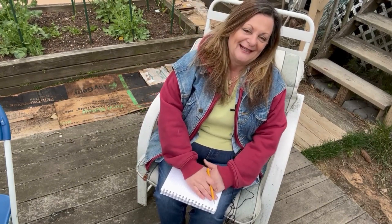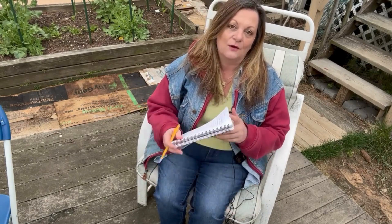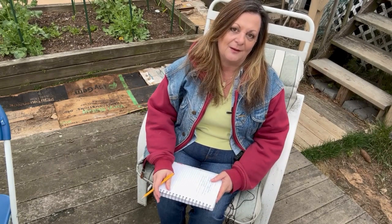Hi everybody, Cheryl and Lady coming to you from the Lady's Garden and Home, and it's April — it's spring, it's a time of renewal, and it's also a time to get a lot of stuff done in the garden. Join us while I go over all of the different things that we need to get accomplished this month.